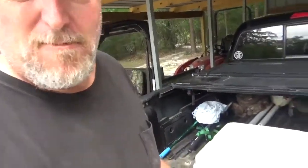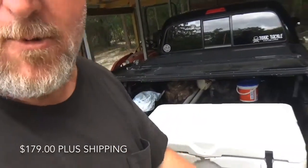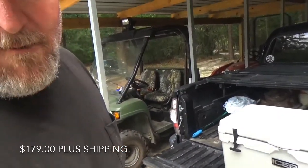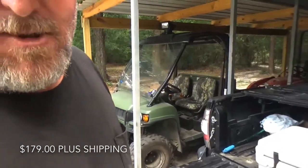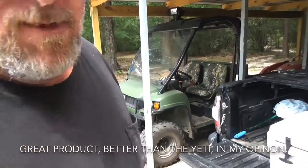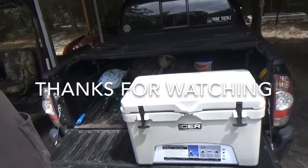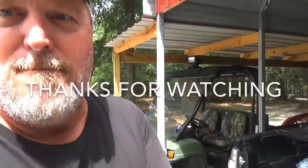I actually like this one better because I think it weighs a little less than the Yeti. I'm not sure how much the 45-quart Yeti weighs, but this one weighs 23.15 pounds empty. I'll show you a still picture of all the specs. Check the Isers out — they're made in Evans, Georgia. Really, really nice cooler and a great value. I've had it for about a week, and I'll give you an update later when I do some more testing.